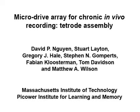In this protocol we describe the fabrication and installment of tetrodes, bundles of four electrodes for chronic in vivo recording in the awake rodent.